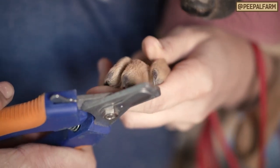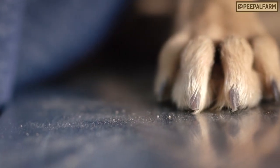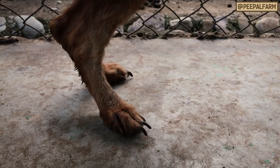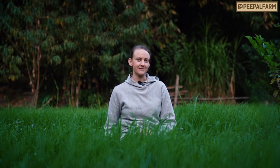Start by trimming off just a little bit. Keep taking off little tiny pieces until you see the tip of the quick. If their nails are really overgrown, trim them just a little bit, wait a week, and then do it again.